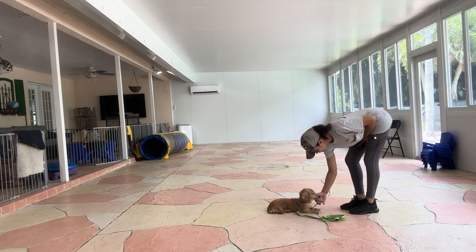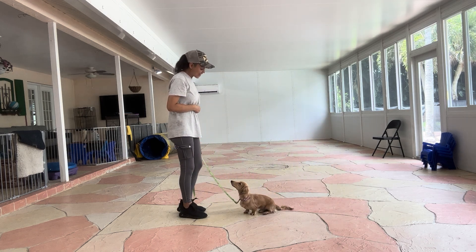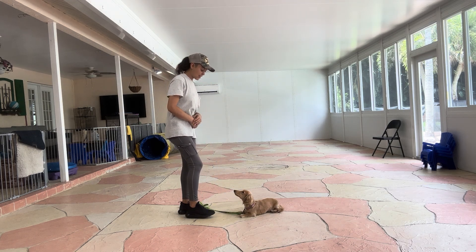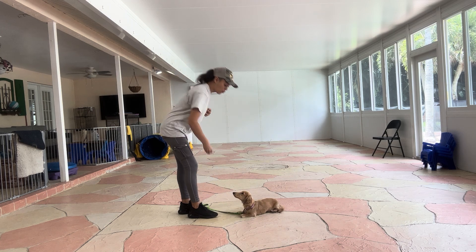We'll go ahead and do it one more time. Sunny, down. Yes — and again, the second Sunny's elbows hit the floor, I'll go ahead and say yes and treat. Now, yes is our marker word. It lets Sunny know that he's doing what he's supposed to be doing, and that he's going to be rewarded for it.